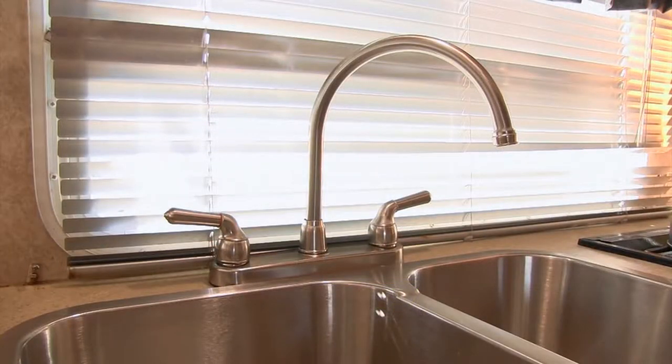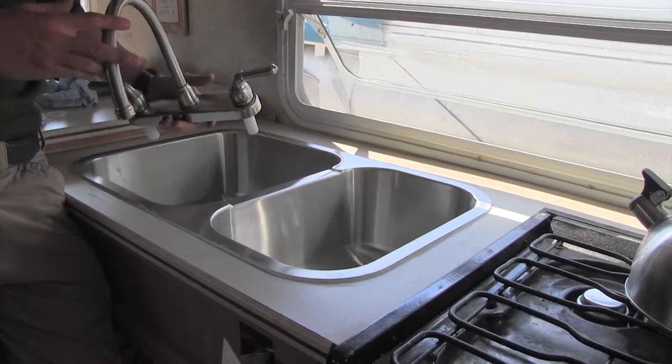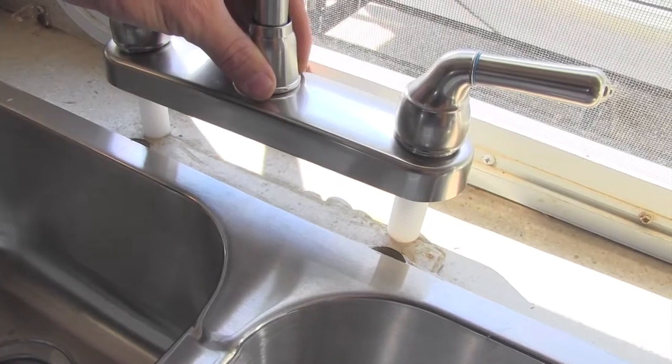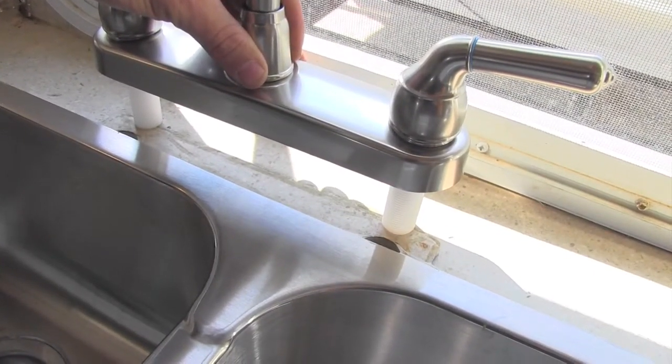It comes with everything you need to get it installed. We've gone ahead and shut off our water and disconnected our old faucet. Now we're ready to put in our new one. In most cases you'll be able to reinstall it in the existing holes, but we put in a larger sink so we'll be drilling some new holes.